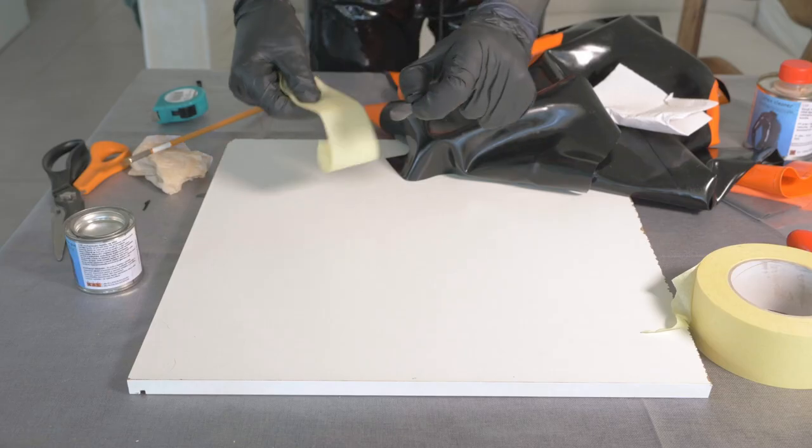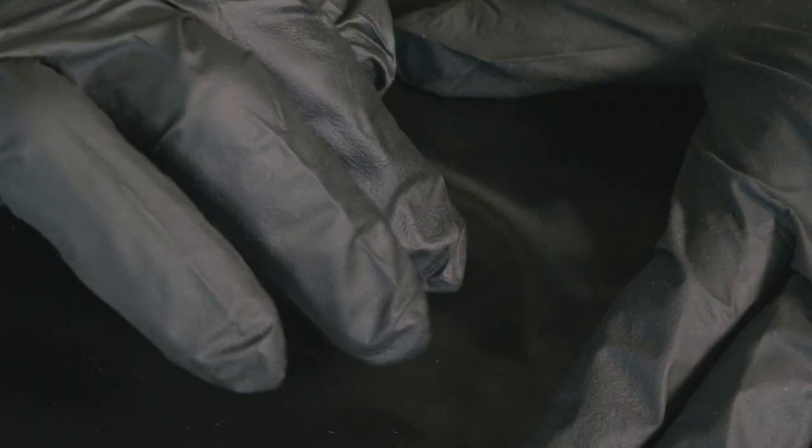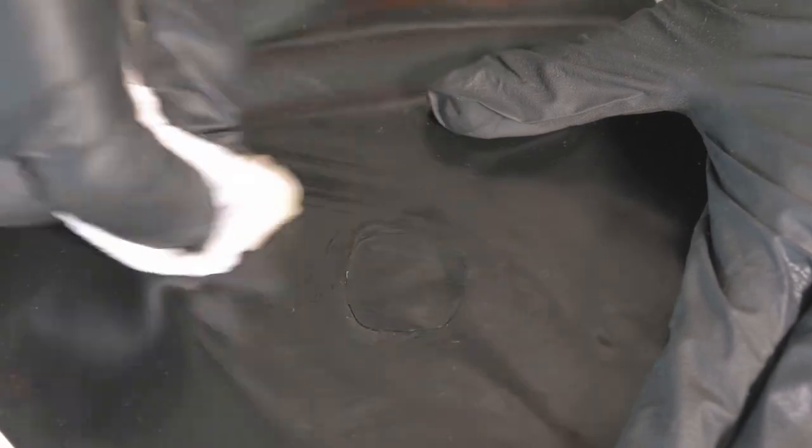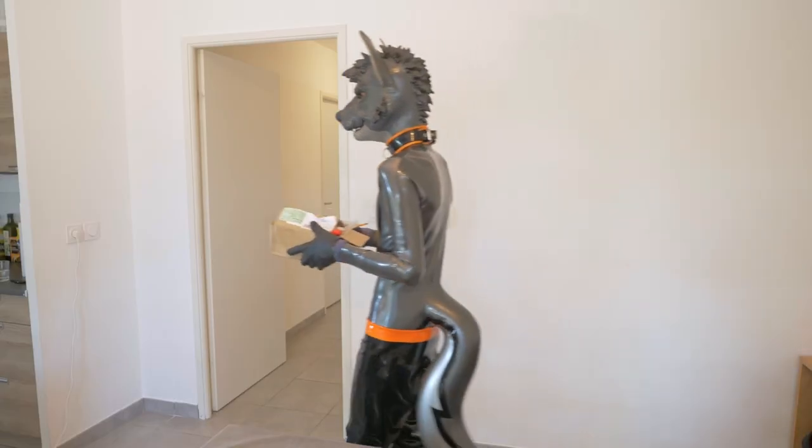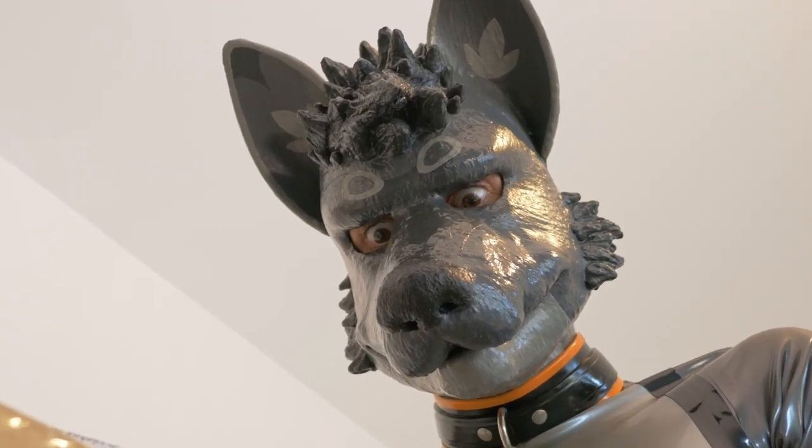Second step: sticking the patch. You can now unstick the patch from the tape, put it right on the rip, and use the roll to press the patch firmly. Finally, use the latex cleaner to remove the excess glue around the patch.